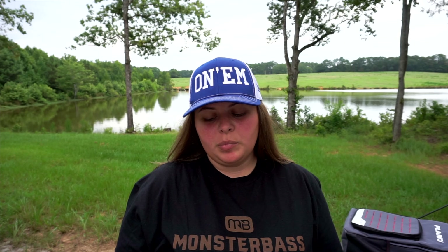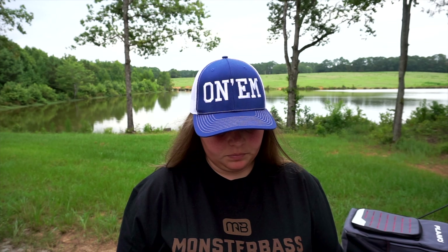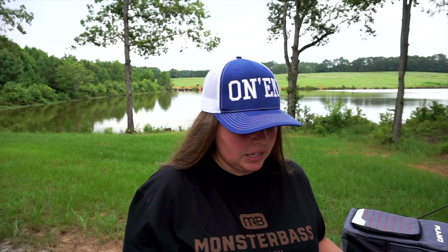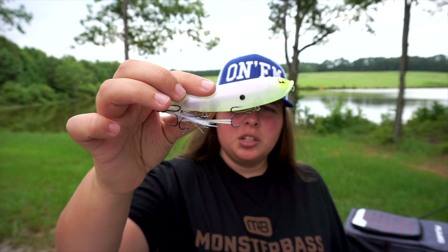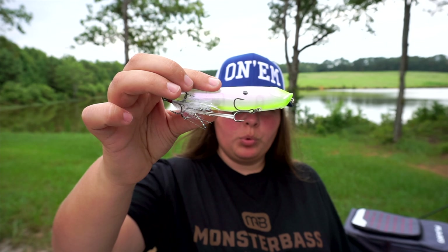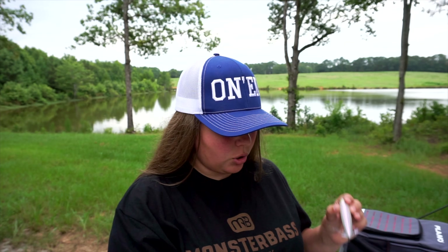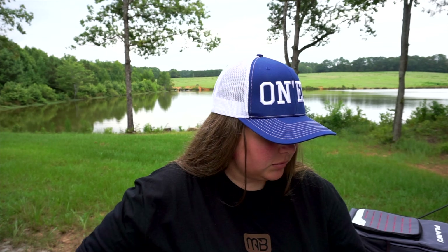Not sure how this got mixed in, but this comes with the Monster Bass box — it was on their free bait deals from the VIP list. This is the TS115 in the chartreuse dog color, so it's like a paralyzed purple with chartreuse. That is going to smoke some bass — I just know these are going to catch giants.